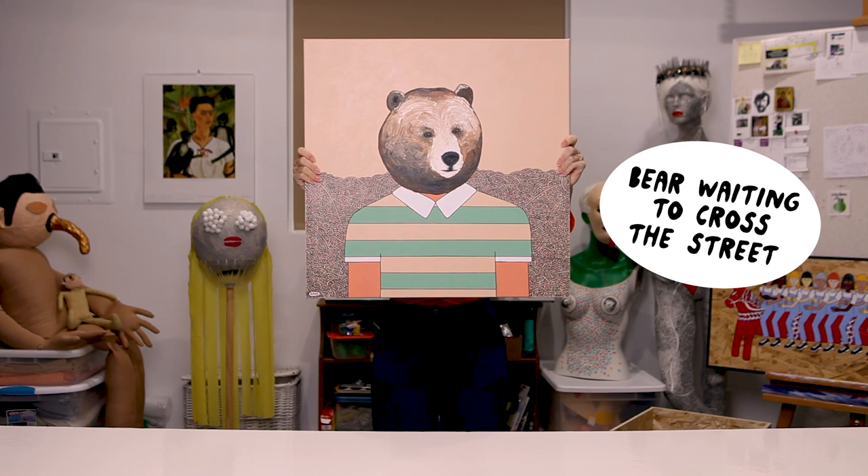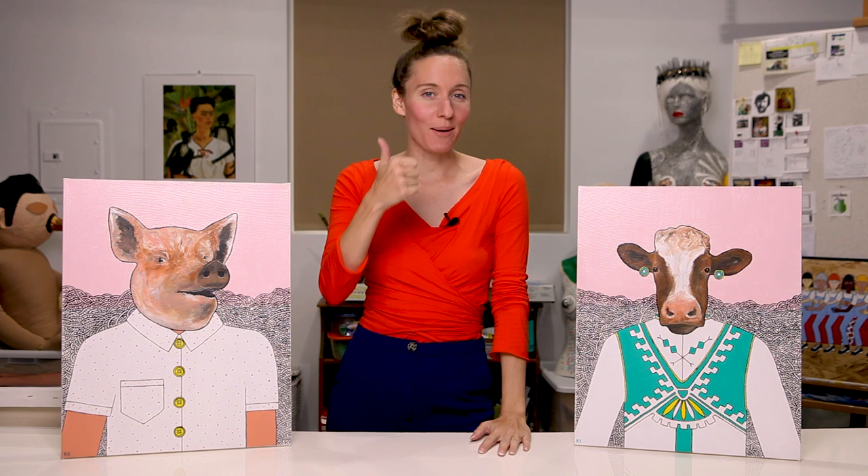Thank you so much for watching. If you enjoyed the video, make sure to hit a thumbs up and leave a comment below — and why not hit subscribe? I'll see you next week. Bye.